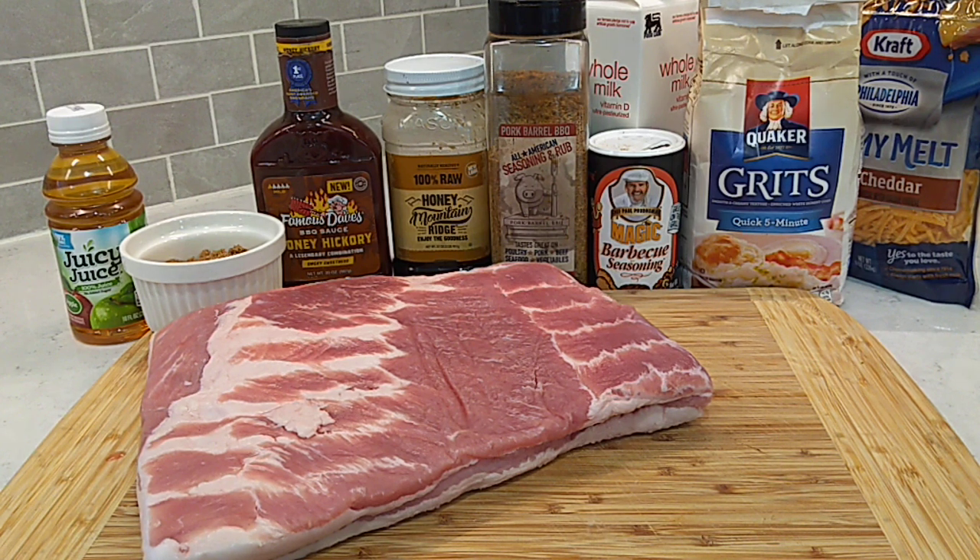Howdy folks, sunny south. Hope everybody doing real good. Pork belly burnt ends on the menu this afternoon. I like to call this bacon candy.